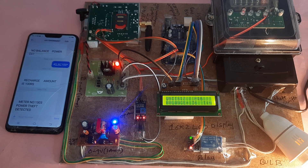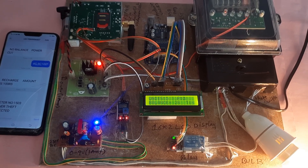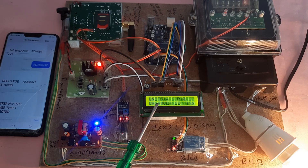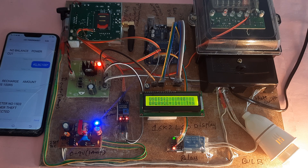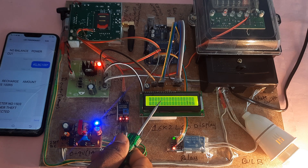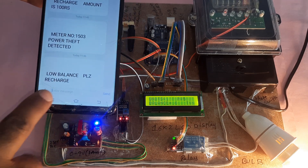Now checking the low balance behavior. The units count down — at 5 units, then 3 units, then 1 unit. At 1 unit remaining, an SMS is sent: 'balance low, please recharge.'